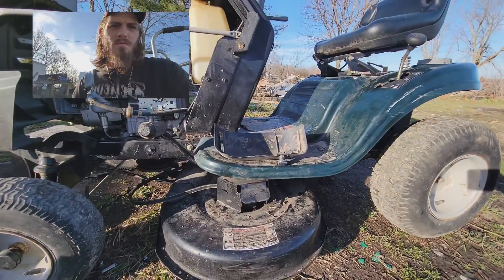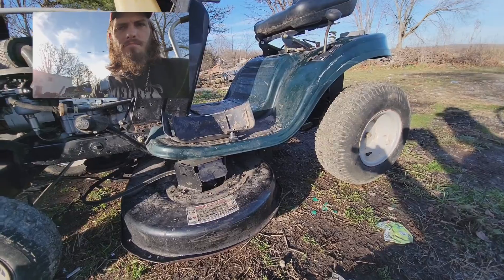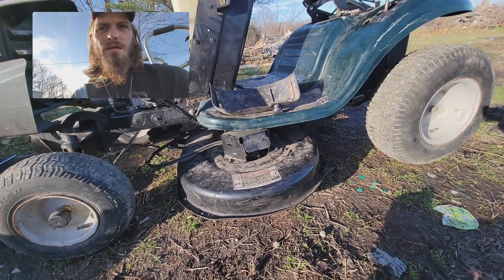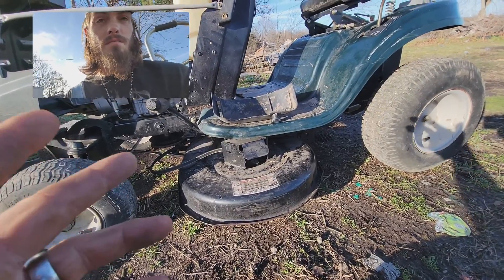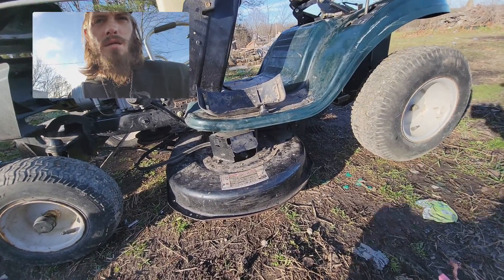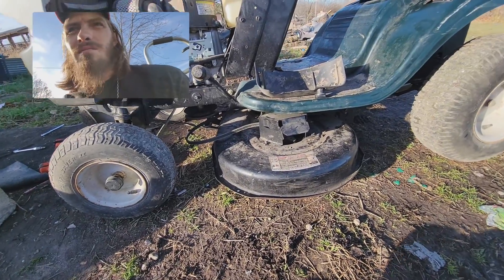Maybe y'all know something - what's going on with the deck? Because like I said, if I bump it, it starts up and it's not even engaged. I ain't sure what the heck is going on with it.